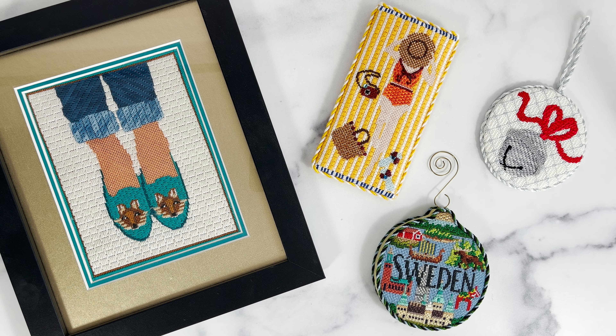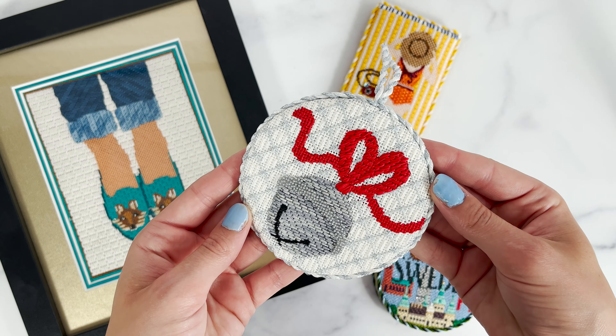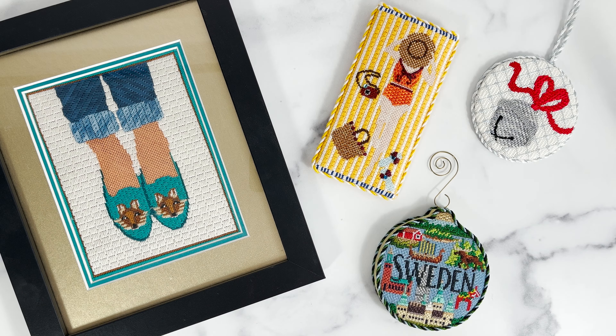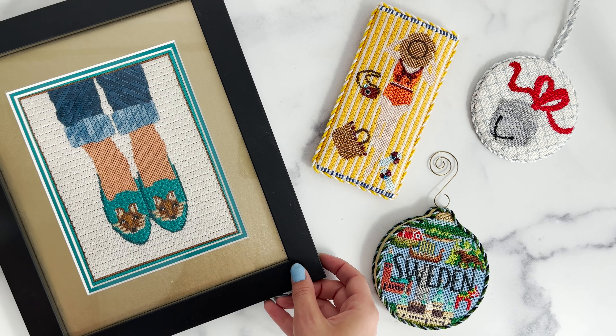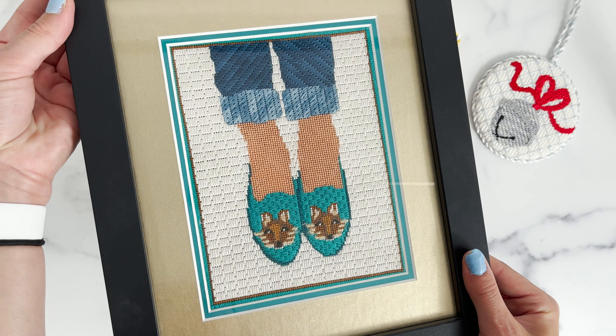We love how Weeks Dye Works gives these stitched pieces a fun variegated look. It looks great in the bell of our Silver Bell Kit to add texture and shine to the stitching. Weeks Dye Works also makes your stitching pop, as seen in the pants of our Fox Loafers Kit.